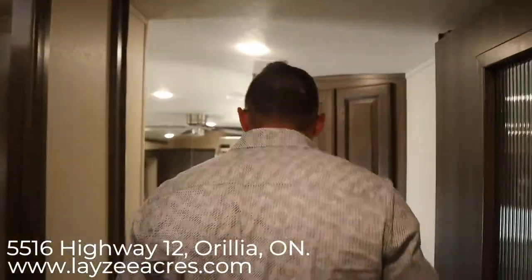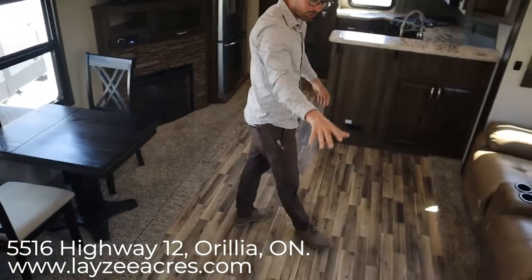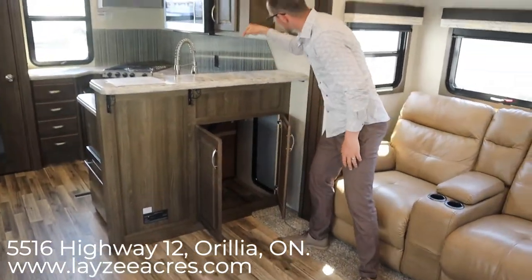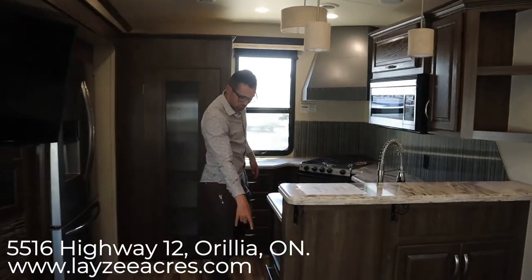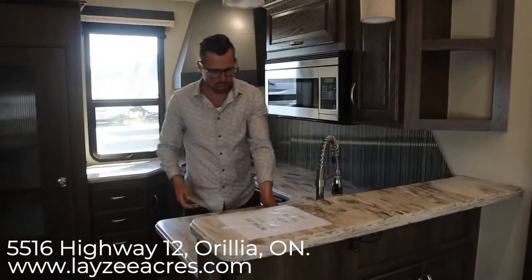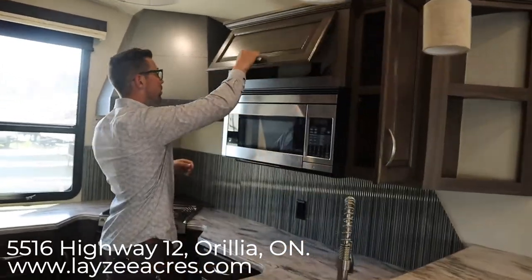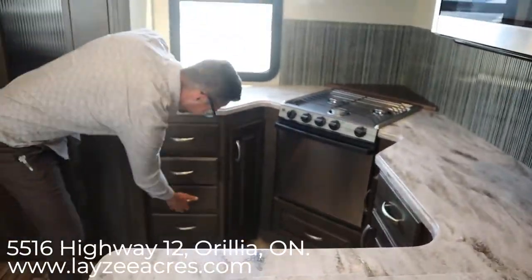Let's head downstairs into the rear kitchen and living room. As we come down here it feels like we're walking into a flat — it's pretty killer. Theater seats right here, pull-out couch right here, windows all around, and storage. There's also bonus storage here — that's the baggage door from outside where your garbage goes down and you pull it out. Solid surface counters throughout, and we've got a dishwasher down here, a sink, and that spot for your garbage can so you can throw your garbage right down through there.